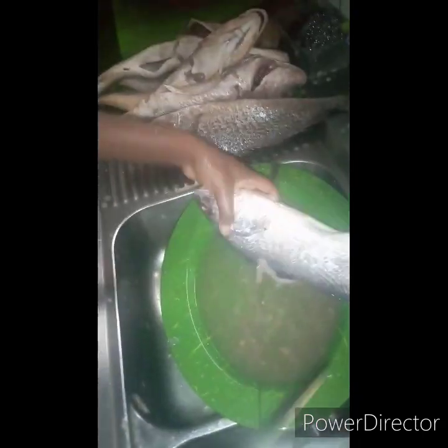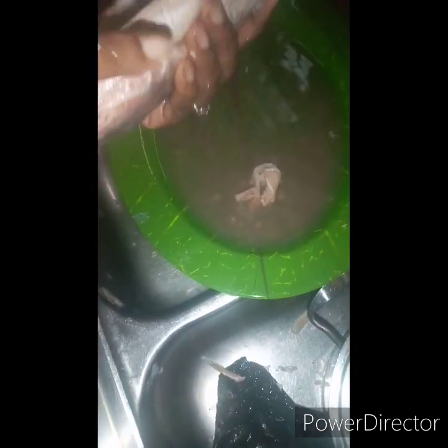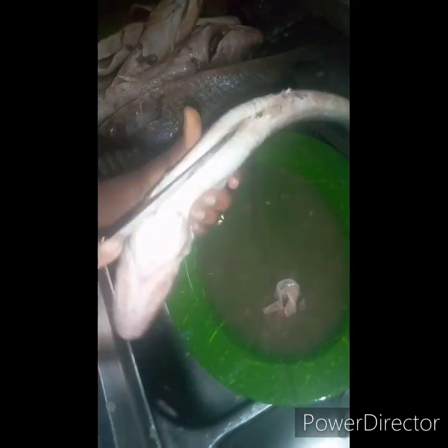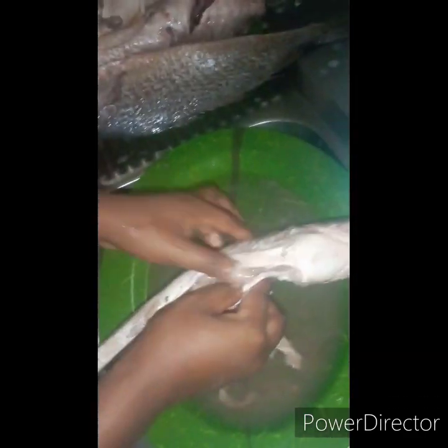The next thing is to remove the intestine. You lacerate the side of the fish a little bit to pull out the intestine — it's very easy to do. Just lacerate it and remove it — simple. You can see me doing it in the video.